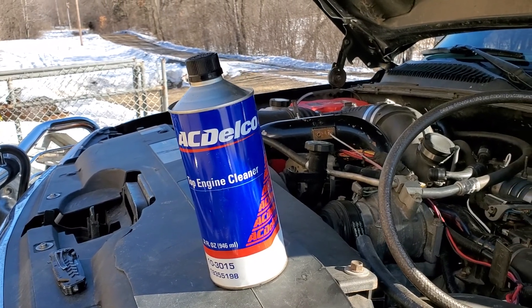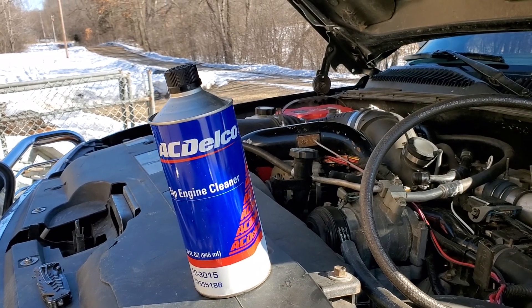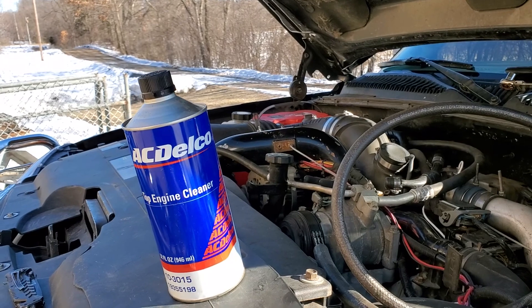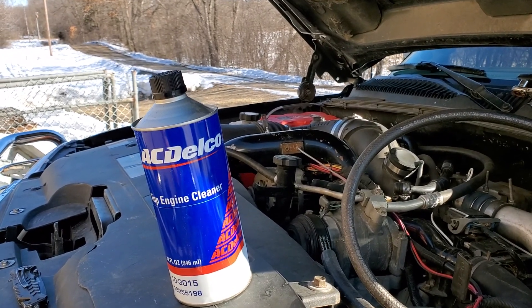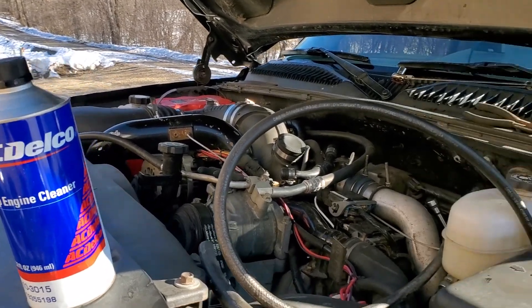I watched a guy on YouTube who said his engine had high top-end power loss, and that's what I've been experiencing — except it's a bit of both. The low end and the high end are not as strong as they should be. So I've got the fuel lines tightened up already.